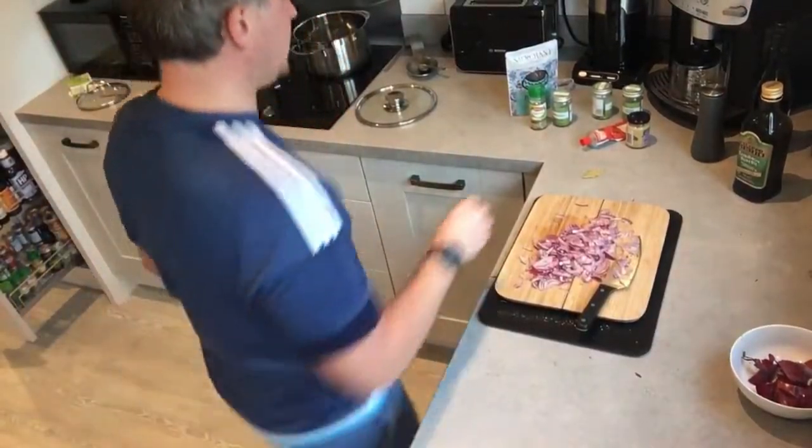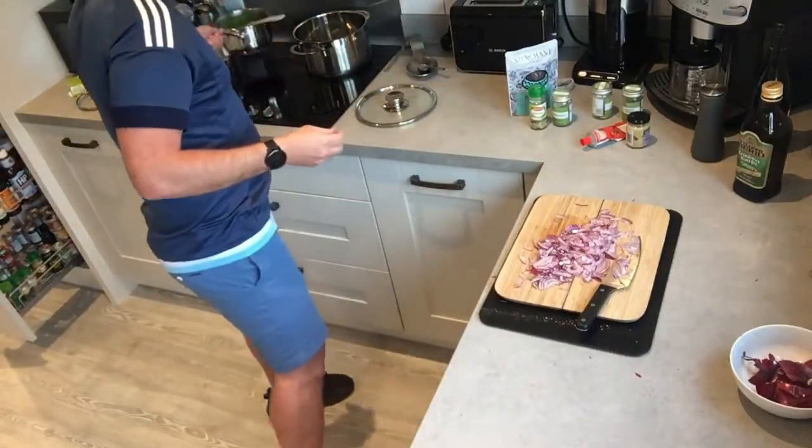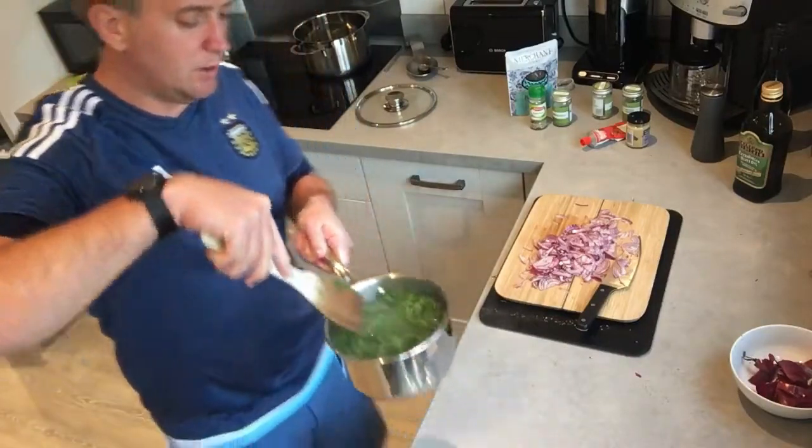Right, so we'll add a couple of bay leaves here into the vegetable stock. That's just simmered away quite nicely — let that infuse in there just nice and slowly.